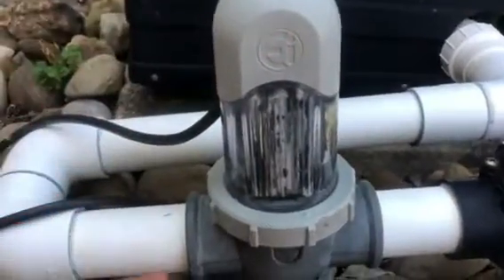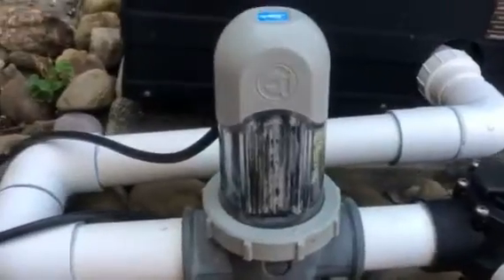So again, it's not difficult, but here's how you get it off. Make sure your valves and your pump are off. Hope that helps.